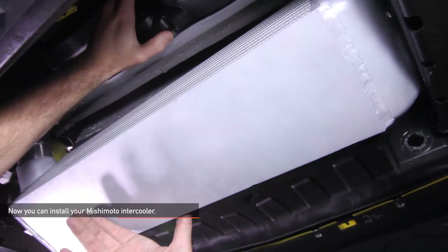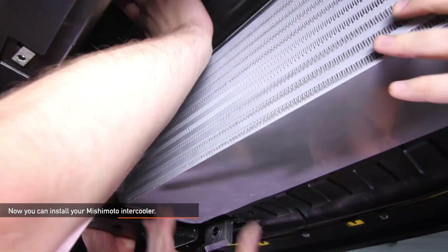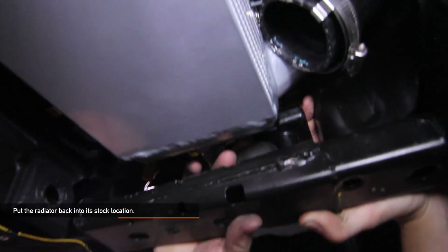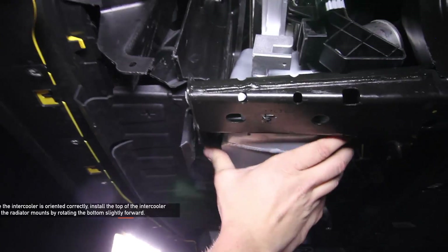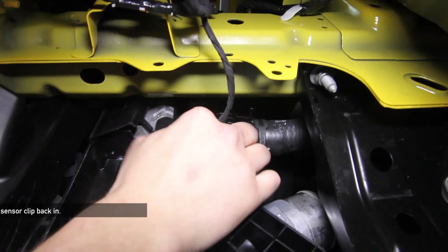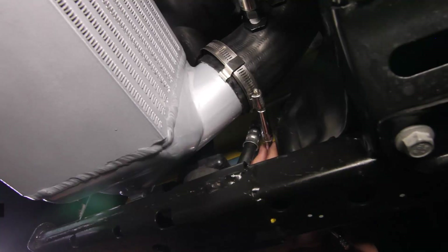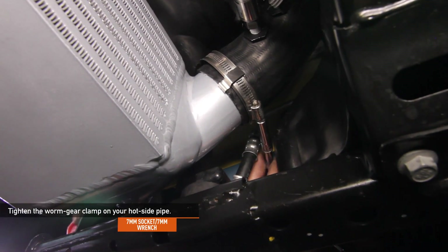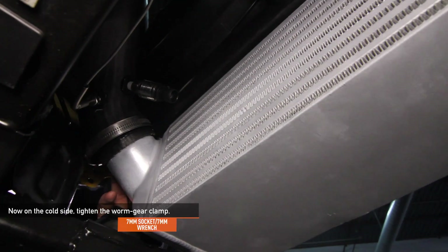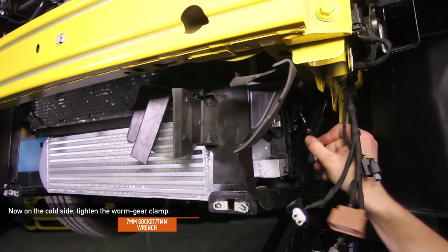Now you can install your Mishimoto intercooler — you want to have a friend or assistant there to lend a hand. Reinstall the intercooler in the same orientation it was in when removed. The radiator assembly should be lifted upward and forward to make room for the intercooler. Re-seat the radiator to its stock location, making sure the lower posts are in the rubber bushings. Once the intercooler is oriented correctly, install the top of the intercooler onto the radiator mounts by rotating the bottom slightly forward. Plug the MAP sensor clip back in. Reattach your cold side coupler to your intercooler but don't tighten it yet. Tighten down the worm gear clamp on your hot side pipe using the 7mm socket, 7mm ratchet wrench, or flathead screwdriver. On the cold side, tighten down that worm gear clamp as well. Make sure that the coupler is fully seated all the way on the intercooler.